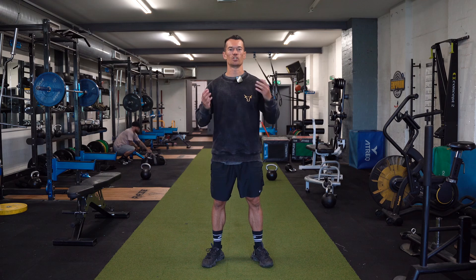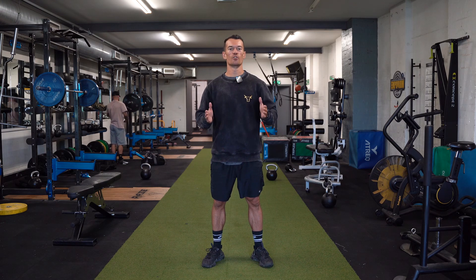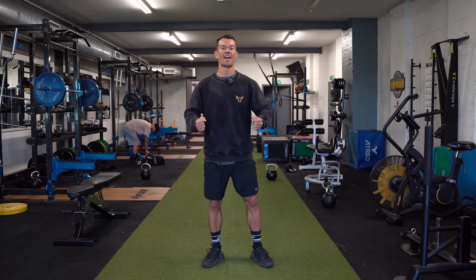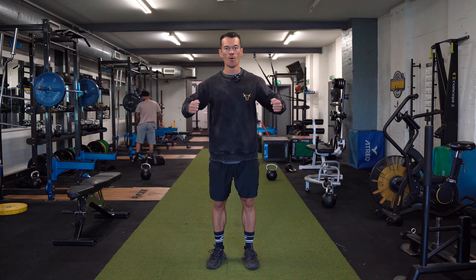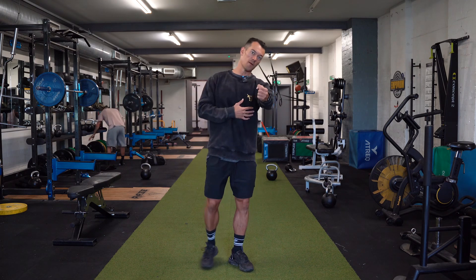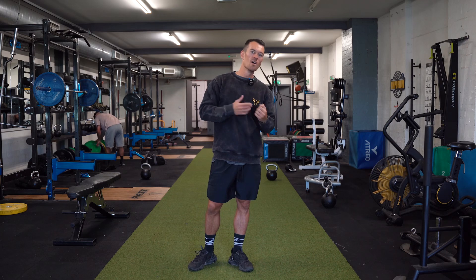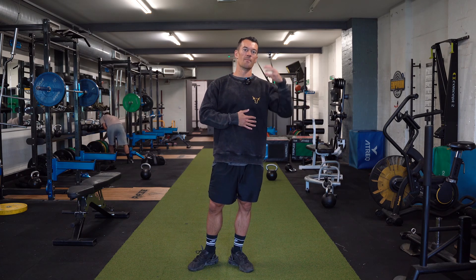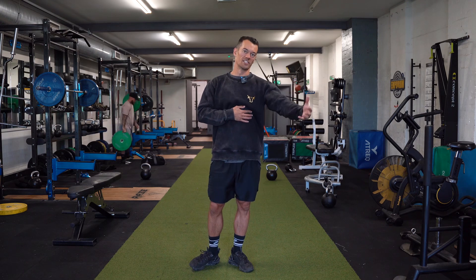Essentially, when we are lifting with a machine and we are using both sides, we record the total amount of weight that we are lifting. So if I am doing a double arm machine row and I'm lifting a total of 80 kilos, then I would write 80 kilos. If I'm doing a single arm machine row, then I would write 40 kilos, because that is the amount of weight that I am lifting in one go on one side.